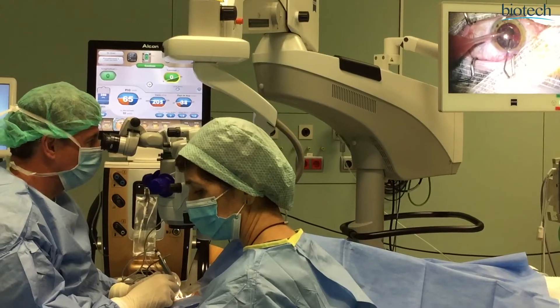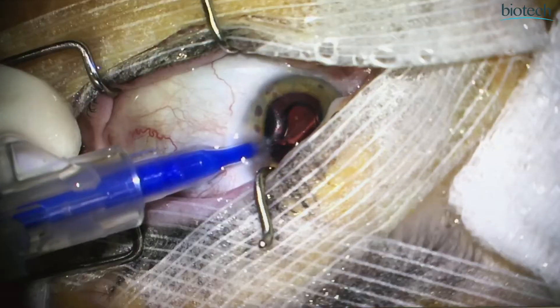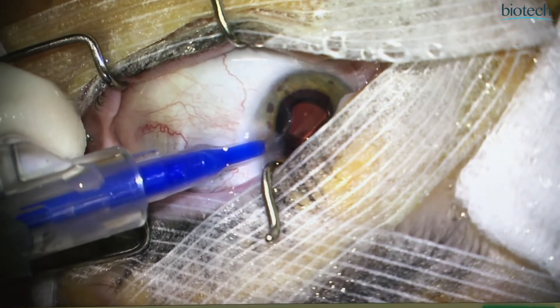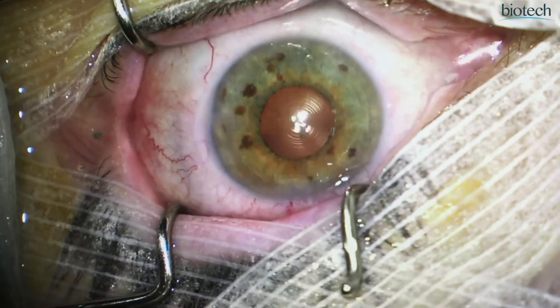With these lenses we use a 2.2mm incision and the injector enters very well through this incision. I think it can also be entered through slightly smaller incisions. The material behaves very well in the eye — it has a good and quick spread, which ensures a very good position in the capsular bag, and you are very sure of the position it occupies.